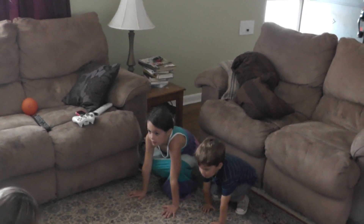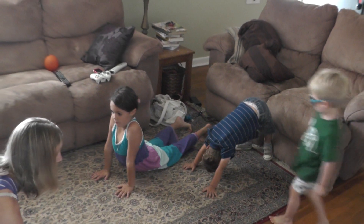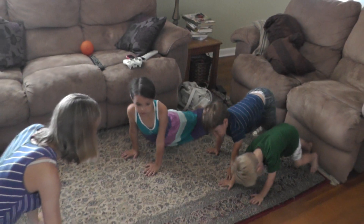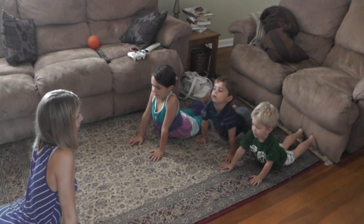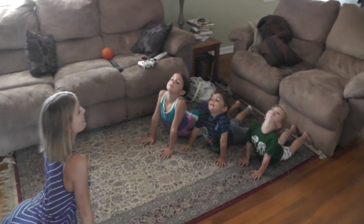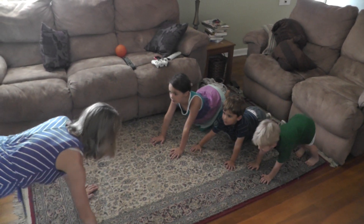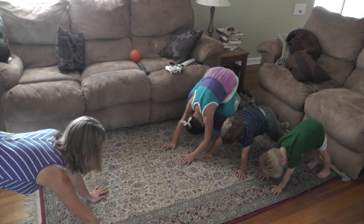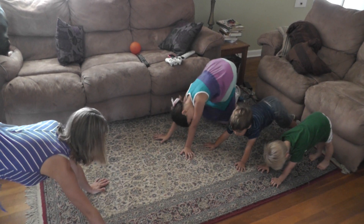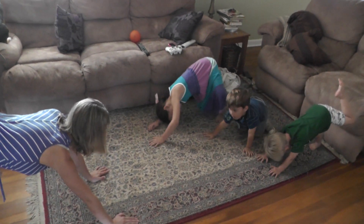Put your hands down on the ground like this and put your legs out behind you like this. Plank. Good job. Now put your butt down on the ground like this — upward dog. Stretch up. Put your head up high into the air. Good job. Now put your butt back up in the air, way up in the air, like this. Downward dog. Put your butt up in the air. Good job. Stretch.